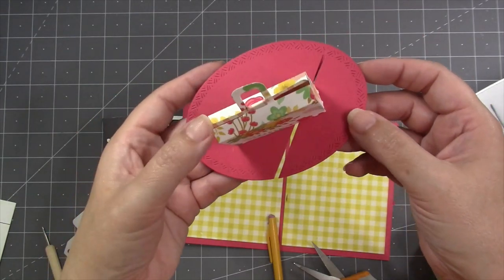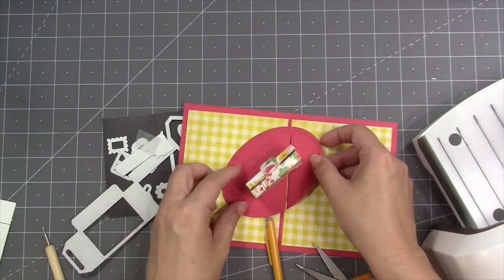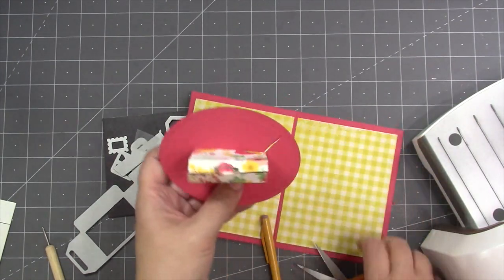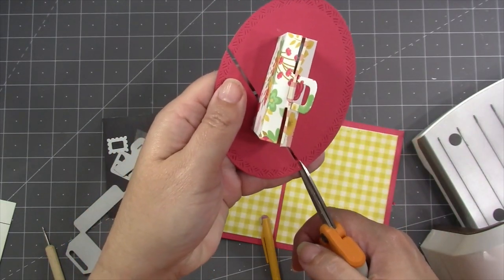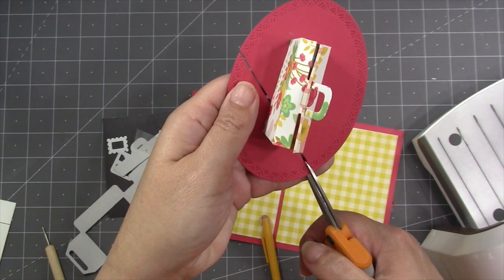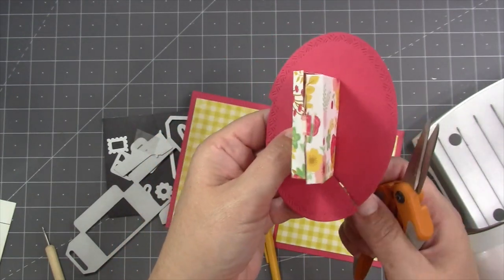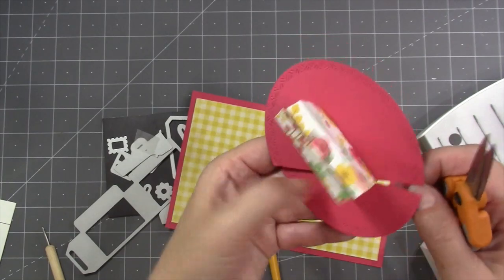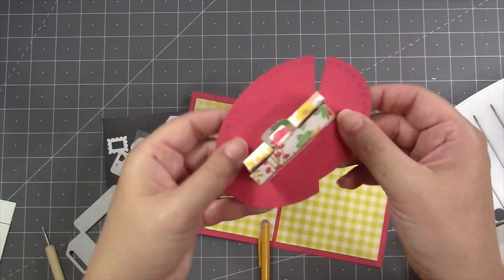Once the purse is attached to the tabs I'm ready to install it inside the card — you can see it's just going to straddle the fold on either side. I can go ahead and complete that cut now so it turns the oval into two pieces, but of course the purse is going to hold it together. Once I get that little sliver of cardstock out, the oval is in two pieces, so it'll be up to me as I glue this inside the card to make sure I keep it straight.